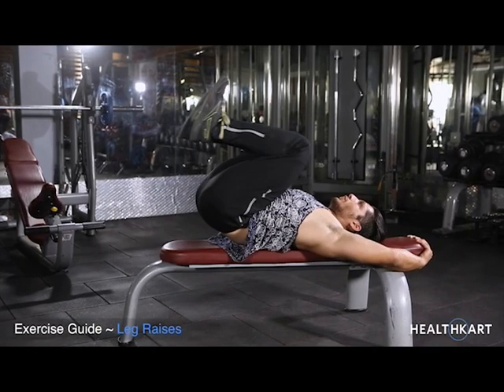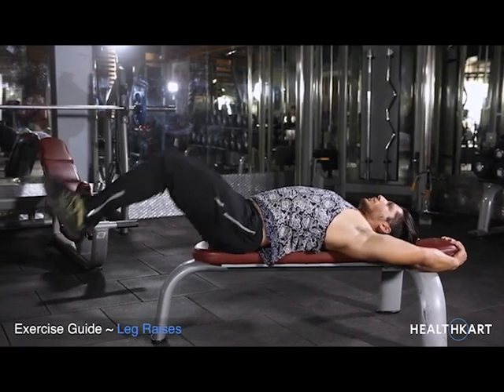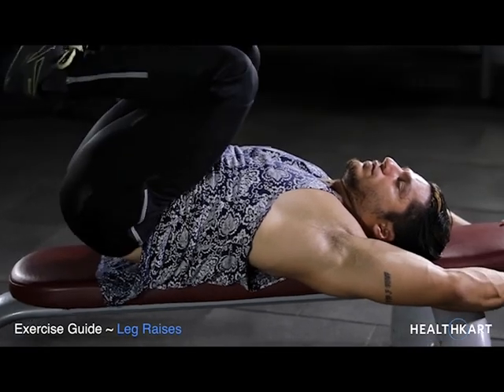Leg Raises. Place your hands either under your glutes with your palms down, or by the sides holding on to the bench.